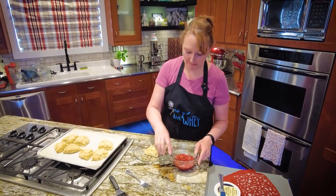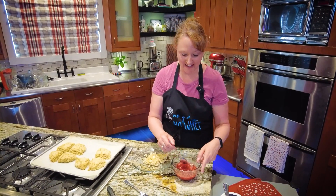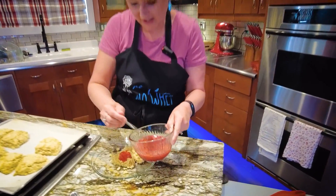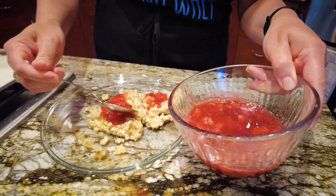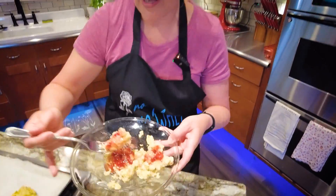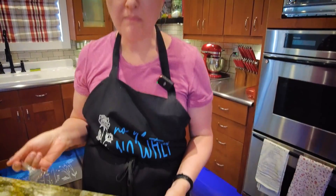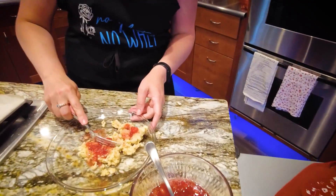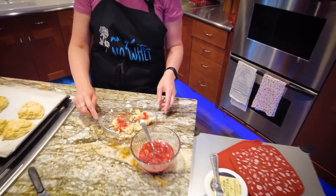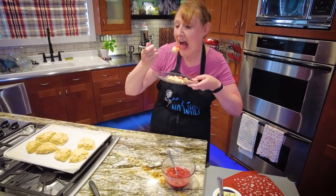My jam has not set up yet — it's pretty much just strawberry syrup because I just took it off the stove and just took these out of the oven. But as we know, I'm impatient. I'm going to eat this with a fork. Warm scone, melty butter, yummy jam. Mmm. Oh yeah. Give me, give me. Oh, hell yeah. Yep, I'm hungry.